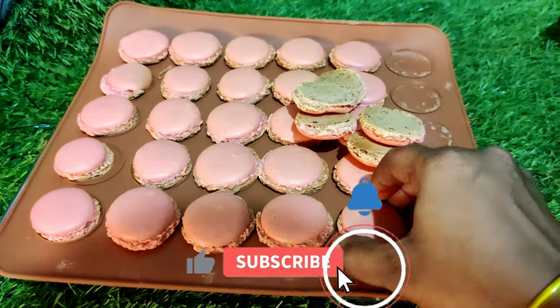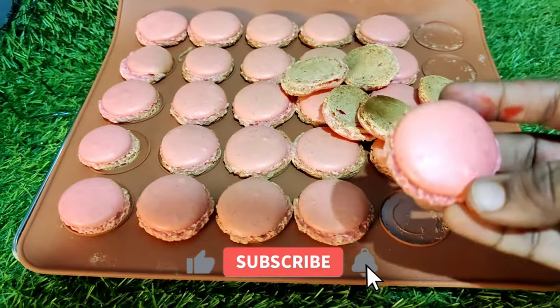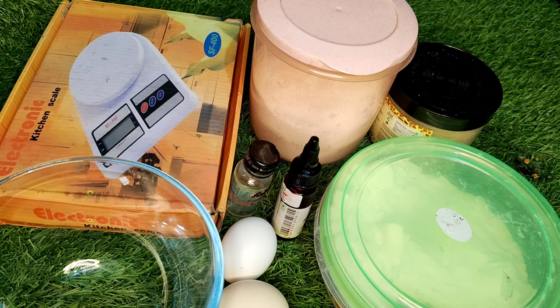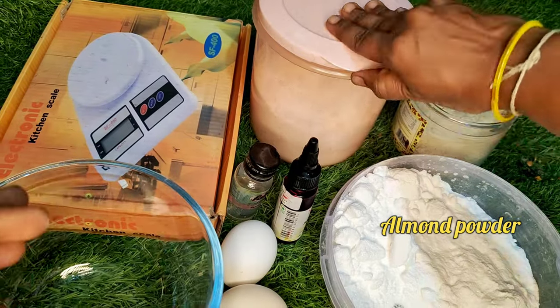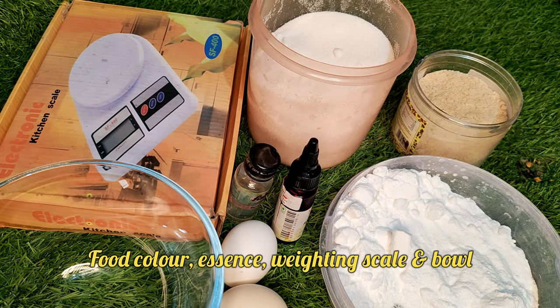Please like and subscribe and press the bell icon. I am going to make almond powder and add sugar powder, almond powder, castor sugar, eggs, one bowl, color, essence — 7 ingredients.